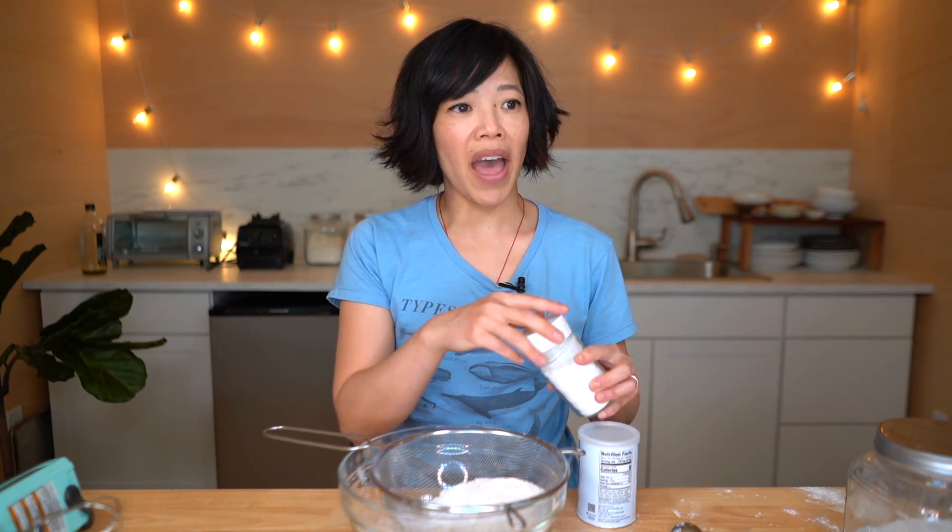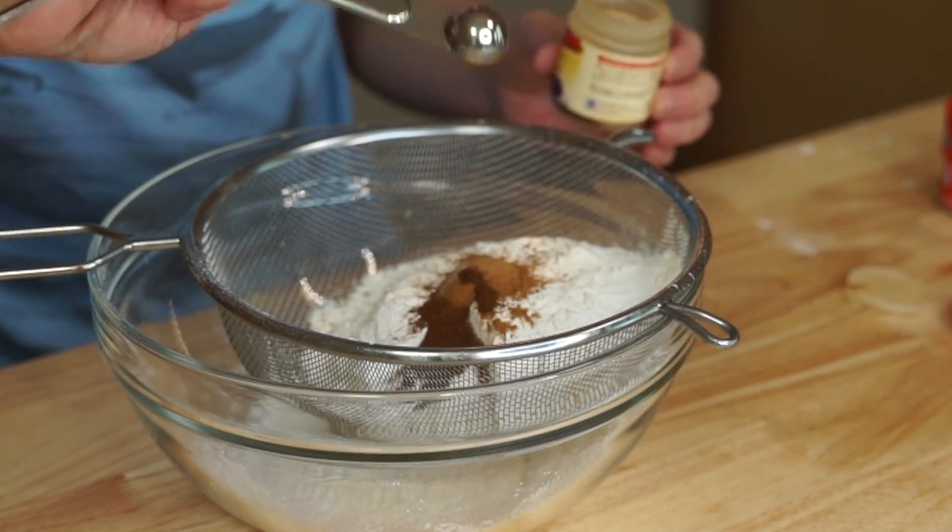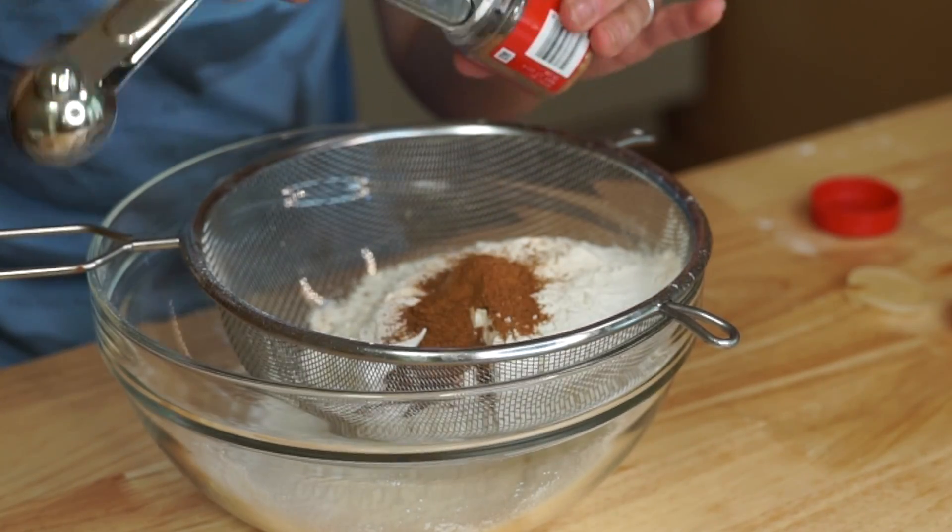I did make a recipe a while back using ketchup, and I think this is going to be similar — it's going to be a spice cake with tomato soup in it. I love the ingenuity and creativity in some of these retro recipes. Now we're going to season this with one teaspoon of cinnamon, half a teaspoon of cloves, and one teaspoon of nutmeg. Sift that all together.